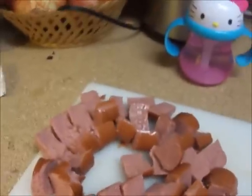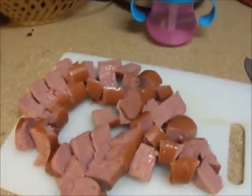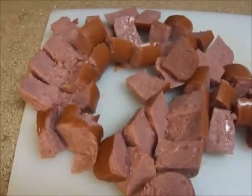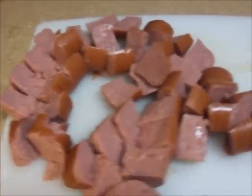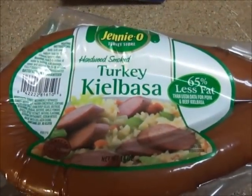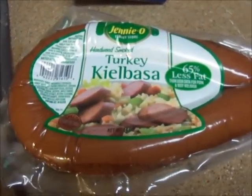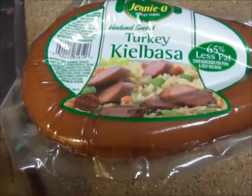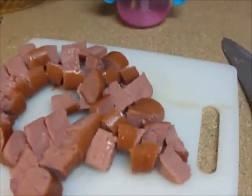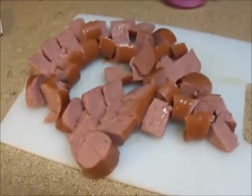While your cabbage is steaming and cooking in the pot, come and chop up your kielbasa sausage. This is the one that I use — it's turkey kielbasa. Again, not one of the best things for you, but like I stated, this is not a super healthy recipe, though it's not the worst either. So you're going to chop that up and then fry it in a skillet. I don't add any oil or anything — I just put it in there and fry it.